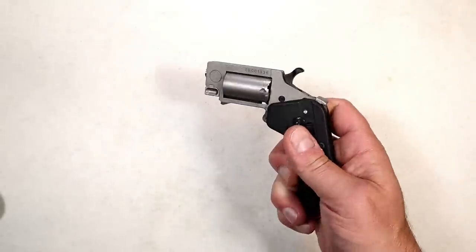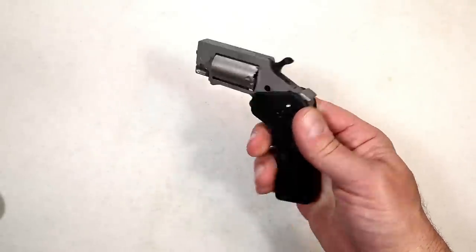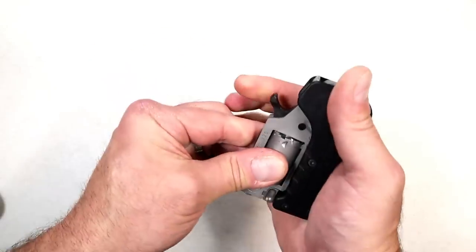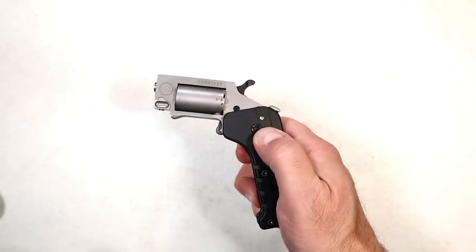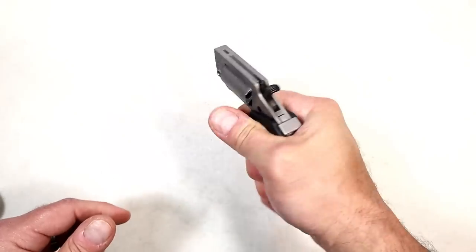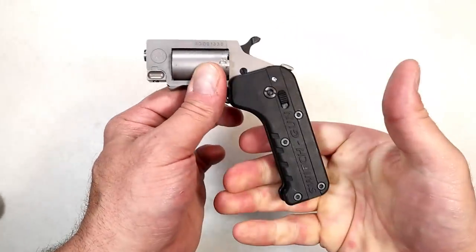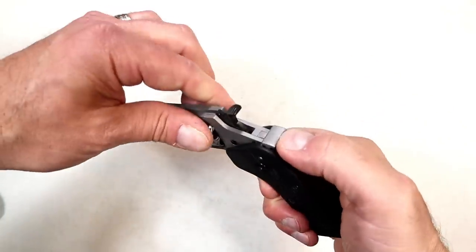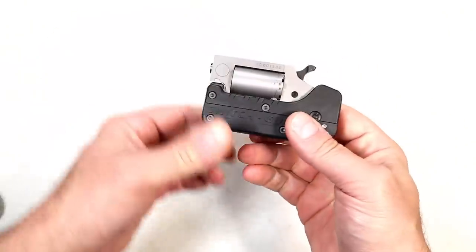The reason it is called a Switch Gun is because that lever right there — you push it down and out comes the revolver. Check that out. It has a very quick and deliberate deployment; you have to hold on to the thing or it'll go flying out of your hands. It has a polymer grip here that offers full three-finger contact, which is pretty nice.